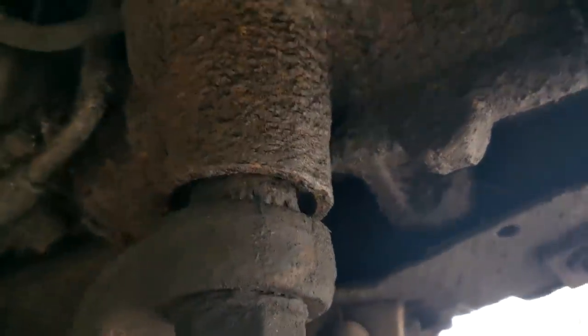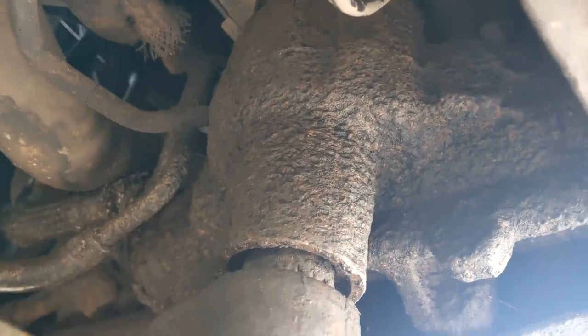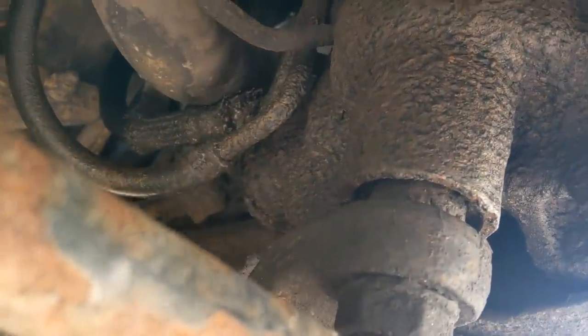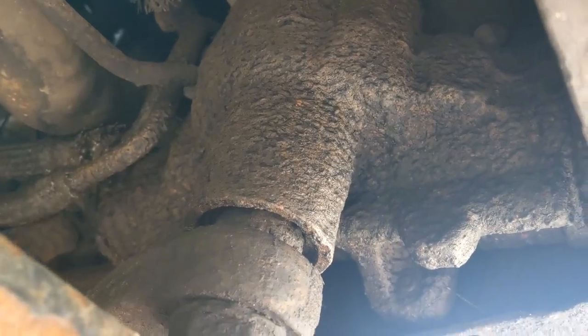I redid the seal a while ago, probably a couple years or something like that, and it's held up fine. But with big old tires and lots of stress and all that crap, eventually it's going to wear out your bushings in these stock boxes. You can try and upgrade if you want — go to like a Durango or an S10 or any of those other numerous upgrades.